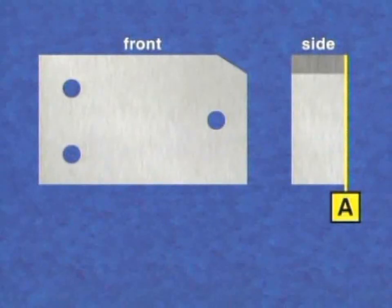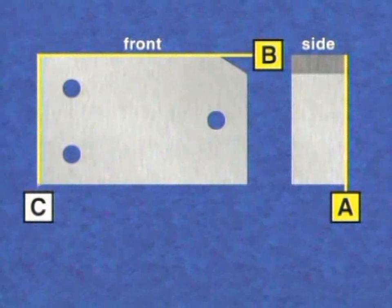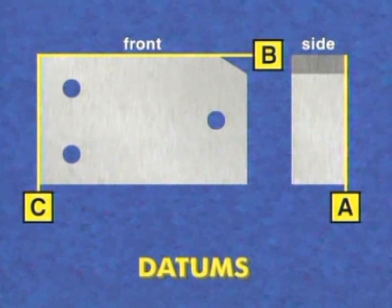A machined part has certain planes, lines, and/or holes from which other points are measured. These reference points or planes are called datums.